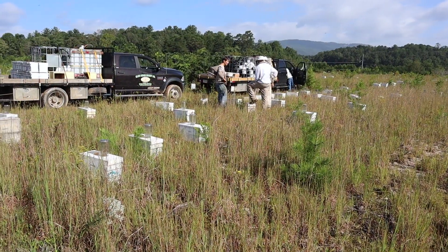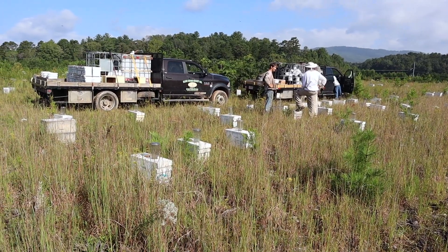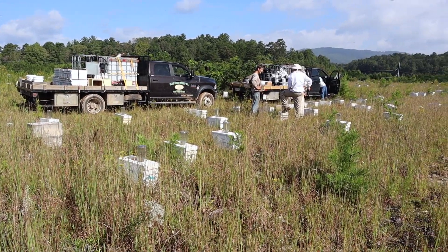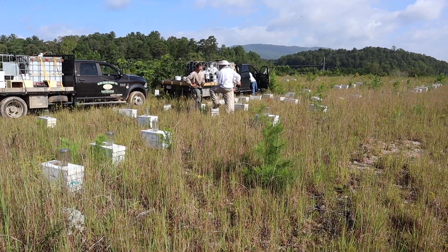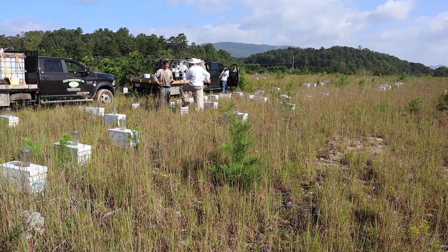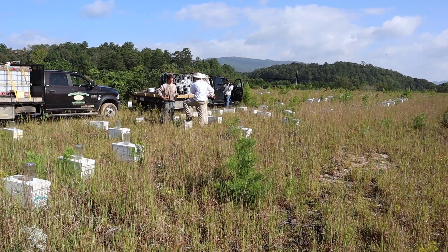We just got our other two breeder queens from Sue Kobe, so we're going to get those established today and hope to be grafting from them within 10 days. So we'll come back into this yard and harvest all these queens and use these as queen mating nucs again. That process is running about two weeks late for us too. I'd hoped to already have harvested these queens and gotten in another group of cells, but that's a beekeeper's life.